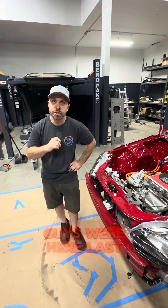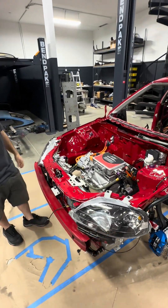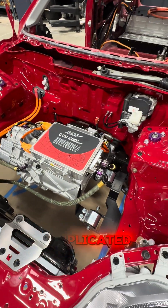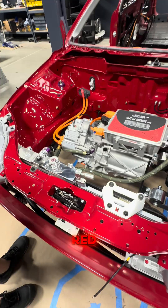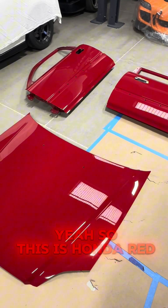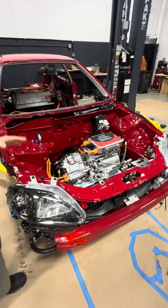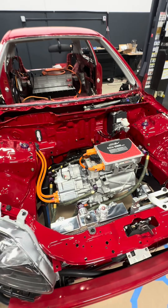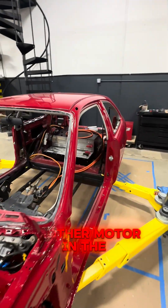When you guys were here last, the EG was kind of looking like this — it might have been a little more put together — but now we're here and this system is way more complicated. This is my EK build. This one is CSF Red, Honda Red, R81. This has two motors in it. It has a motor in the front that looks very similar to the EG, but it also has the addition of a whole other motor in the back.